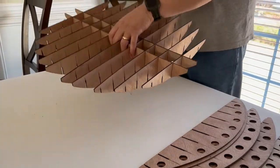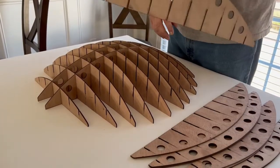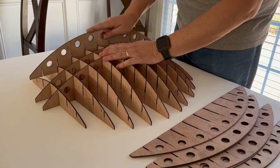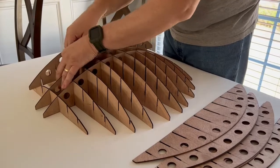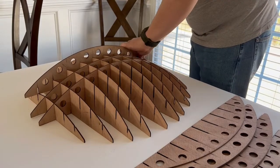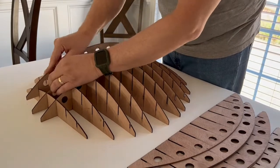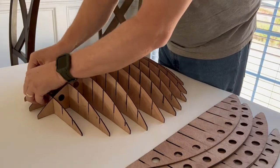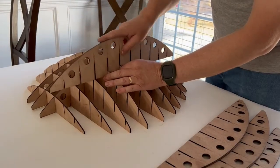Now that those are all in, we're going to flip it over. Now we start with the pieces with holes — same thing, two for each side, just working our way out. This is where it gets a little more tricky because there are so many parts to line up. You check where things are or aren't lined up, and do wiggle-jiggles and taps — that's the process. It's not difficult per se, but it is a little tricky.